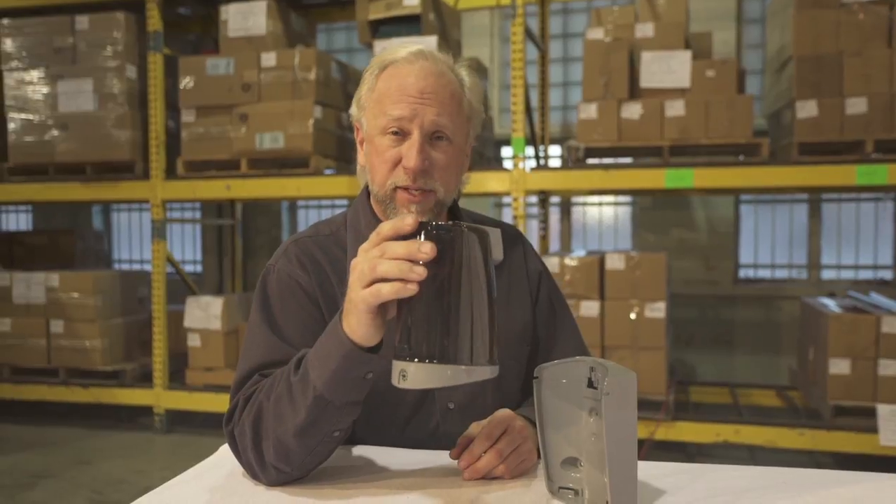This dispenser can be held upside down with the soap because it's a completely sealed unit.